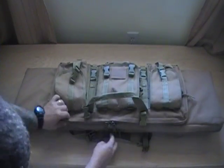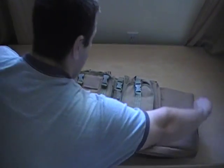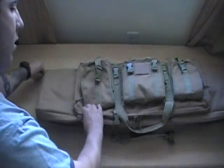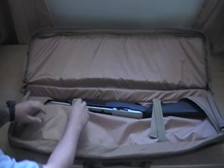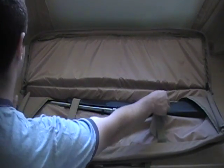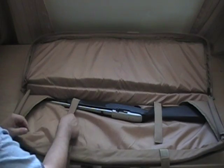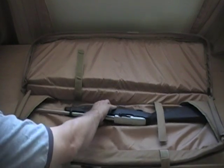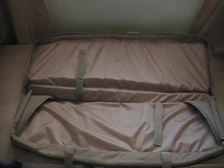Now moving into the main compartment — that's where you hold your rifle. As you can see here, I have a Ruger 10-22 in here. It's held in by two velcro straps, and then you have these side flaps which will actually tuck the rifle in. This rifle has been safety checked and is unloaded.